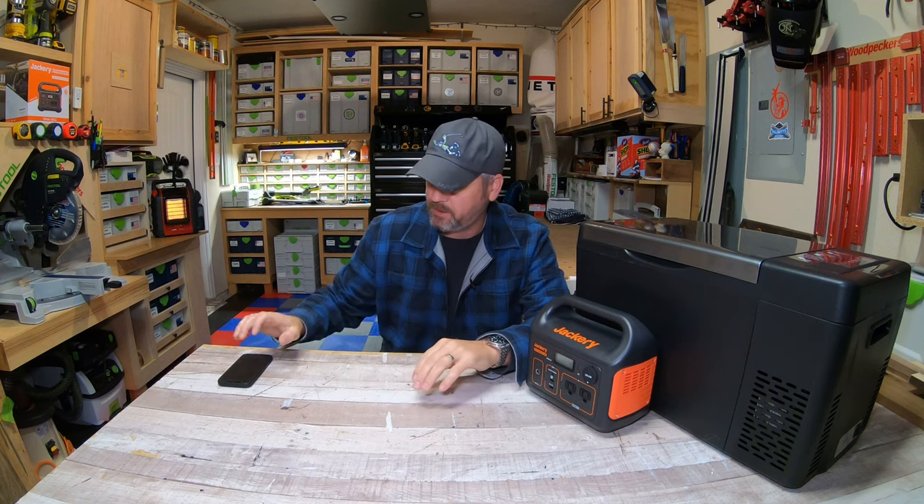Hey everyone, welcome to my channel. I'm Brian, and happy new year — today is January the 2nd, 2022. Let's hope that this year is a little bit better than the last. Can it really get much worse than 2020 and 2021? Hopefully we'll make the best of it.